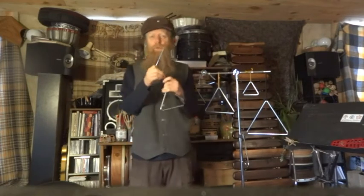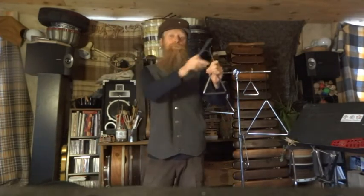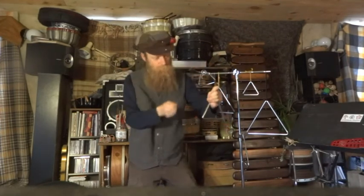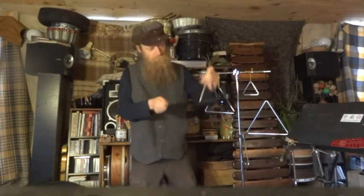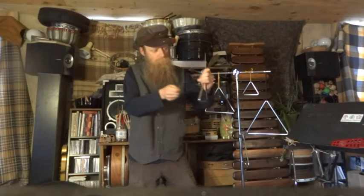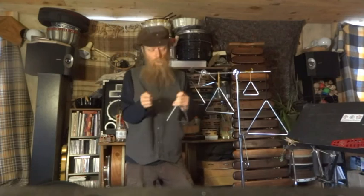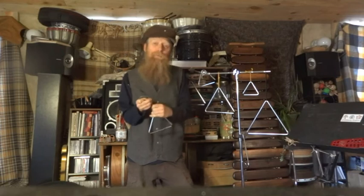Once you've got those techniques down, you also want to be able to play on the outside more and do some syncopated rhythms. Before getting into syncopated rhythms, practice going back and forth between an open sound and then muting it. Then you can take those long sounds and short sounds and create your own syncopated rhythms.